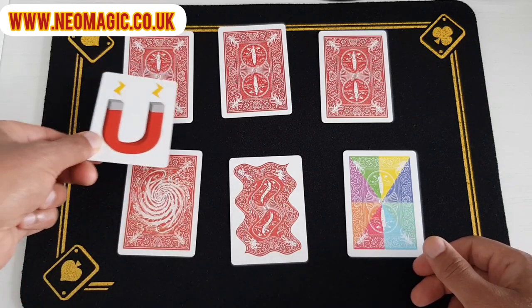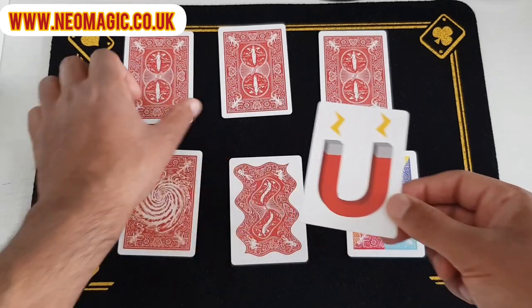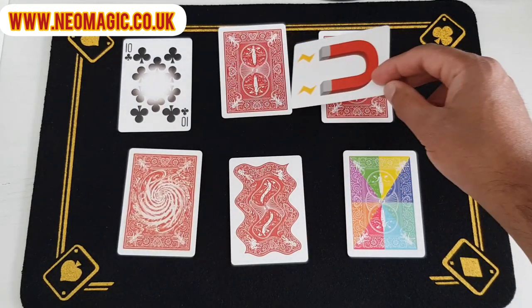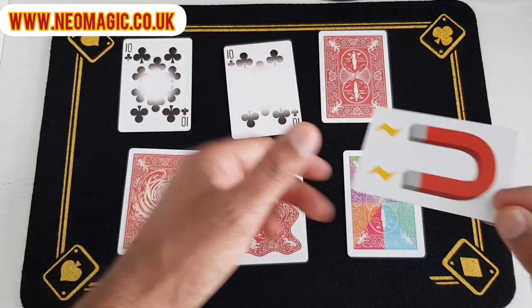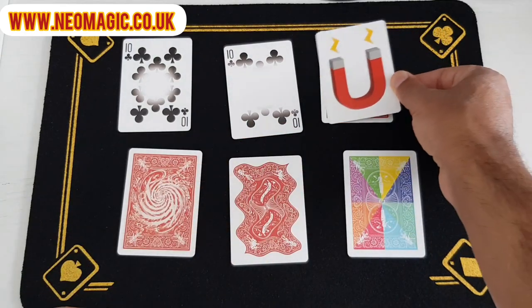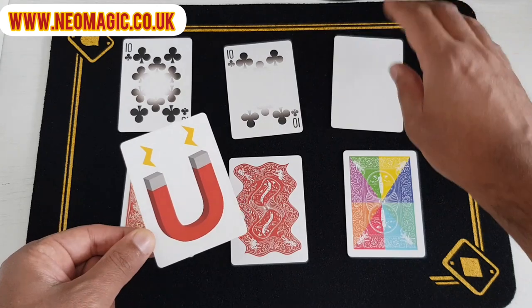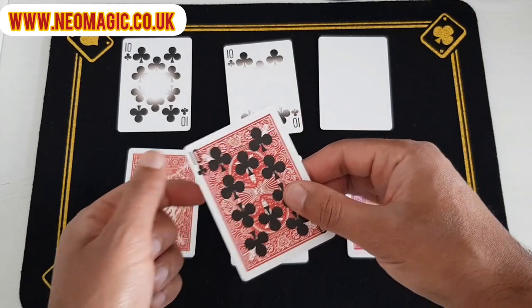Now if you take the magnet card and actually just touch that centre part like that, it actually begins to erase that. If you turn the magnet around like this and just drag it across that part there, you realise that that section is now completely erased. If you hold the magnet right above the card and take it right off like that, it takes the ink right off that card and it ends up on the back of it.